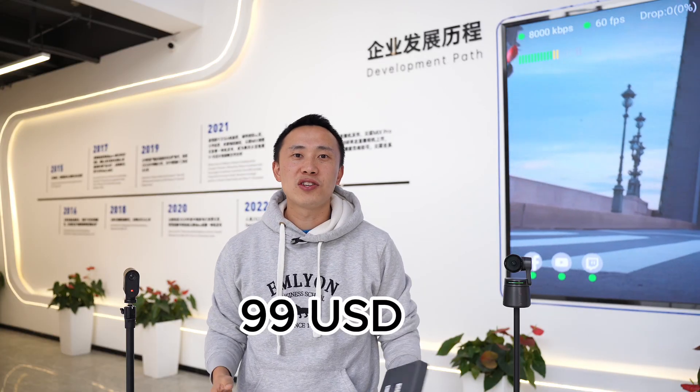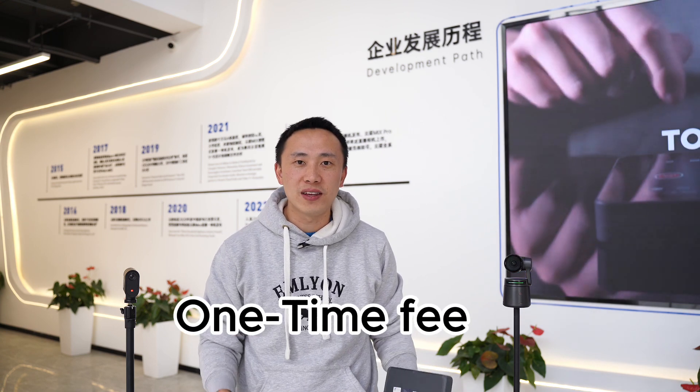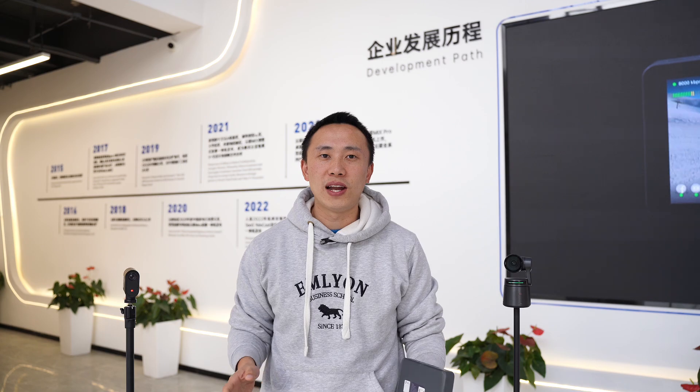Quick disclaimer: we charge $99 for each activation, which is a one-time fee. That's basically our cost that we pay to the brand company of NDI, which is normally 3% of the retail price. $99 is actually the lowest NDI activation price you can find on the market from any other NDI products.